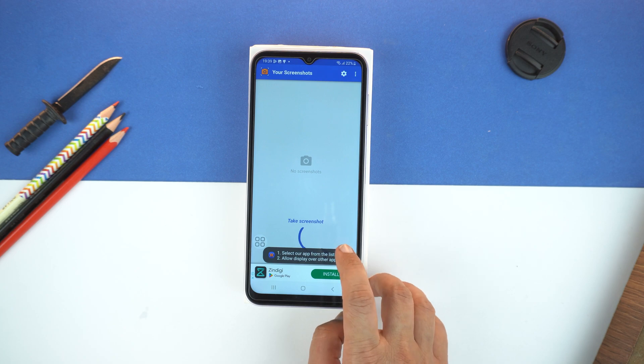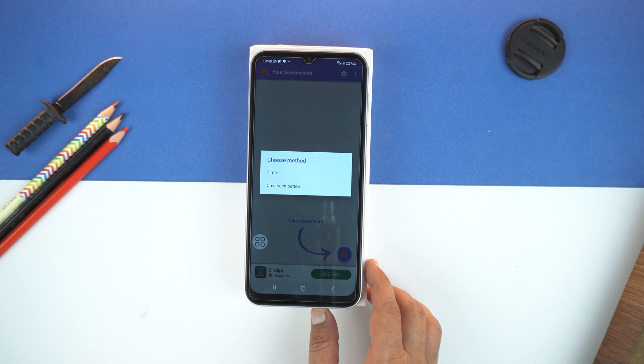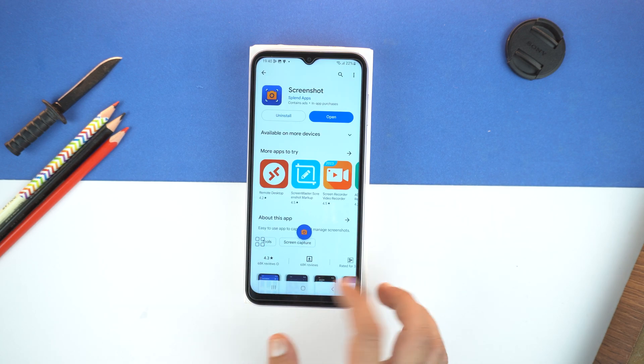After that, again tap the screenshot icon. And now, tap Start Now. And here, you can set the timer or you can select On Screen button. When you select On Screen, you will see this screenshot icon in the center of the display.